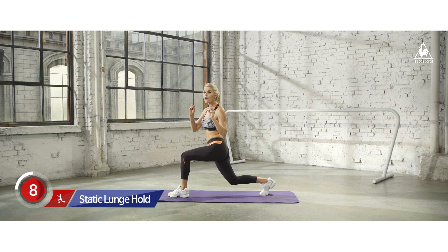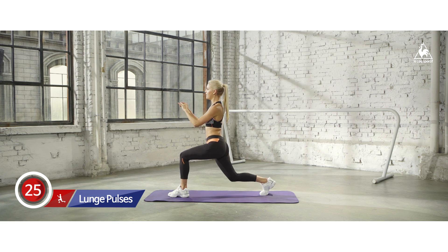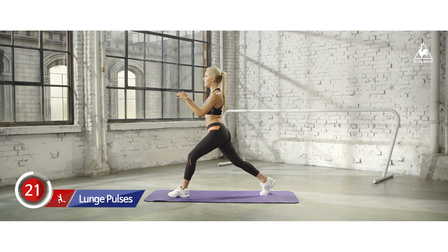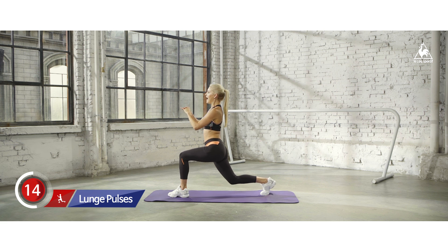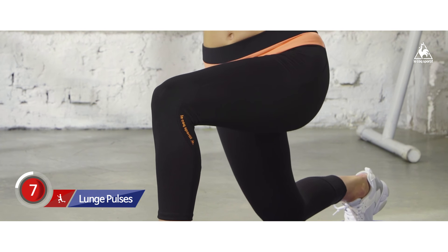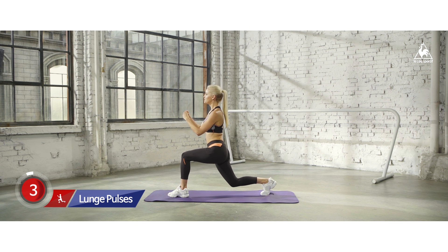You've got to do it for the whole 30 seconds to really get those results. So we're going to pulse it up and down. The lower you can get that pulse, the better it's going to be. If you're all the way down here, you're going to get those glutes on fire, get those quads on fire, and the results are going to be even better. Keep it going.